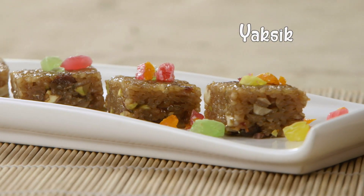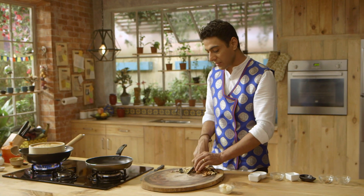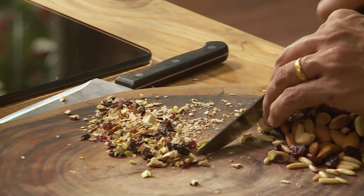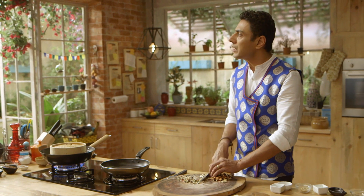Yaksik is like a honey candy rice — 'yak' is honey. Traditionally, honey rice ke naam se jaane wala yeh dessert 15 January, a day of remembrance ke taur par manaya jata hai South Korea mein — and there it's a must to have yaksik, which is this sweet rice. Rice ke baare saare desserts hain duniya mein — according to what I remember, there are more than 18,000 varieties of rice desserts across the world.